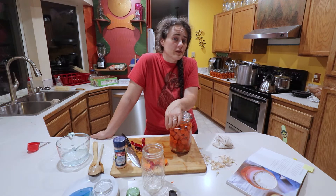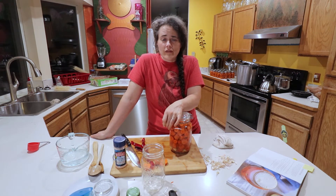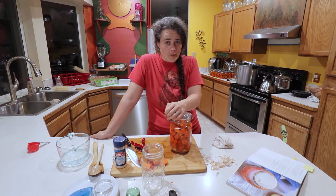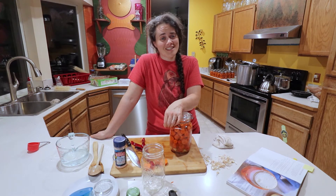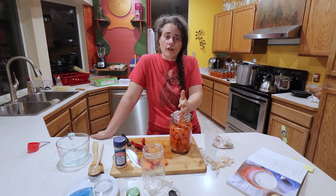I'll bring you along if I do anything notable with this ferment. I might bring you along when we figure out roughly how long it takes to get this to a pH below 4.0, since I'm curious — I'm doing that with a lot of different ferments and it's interesting to see how it actually works out.